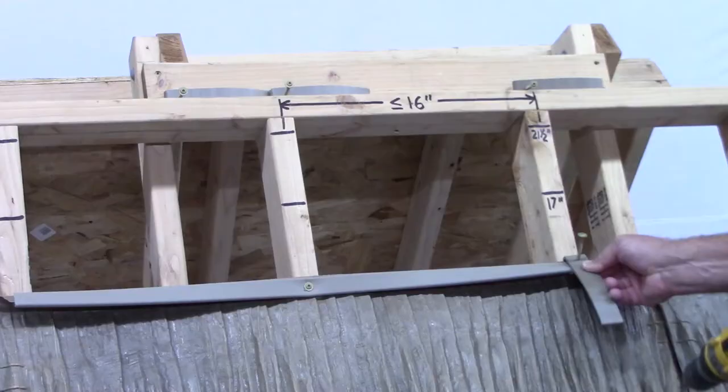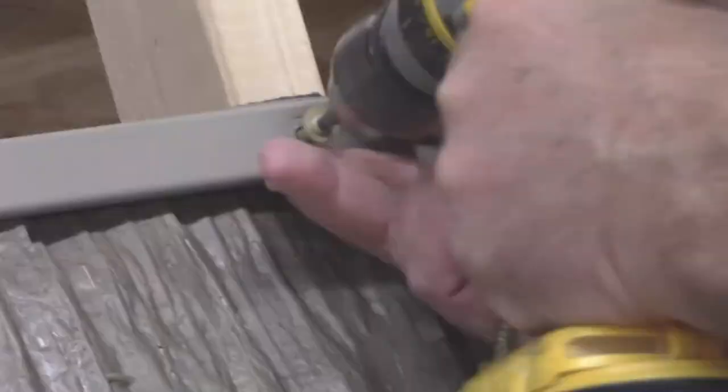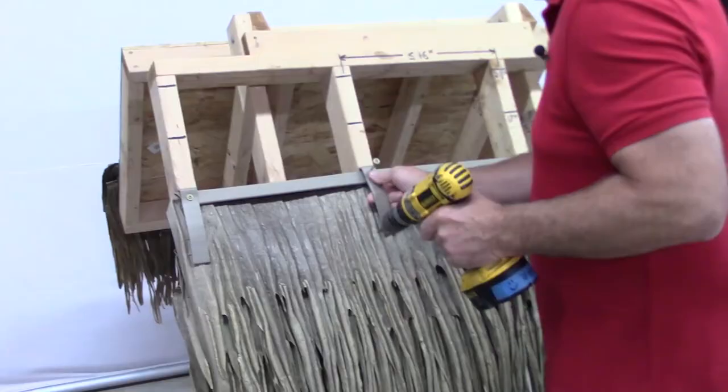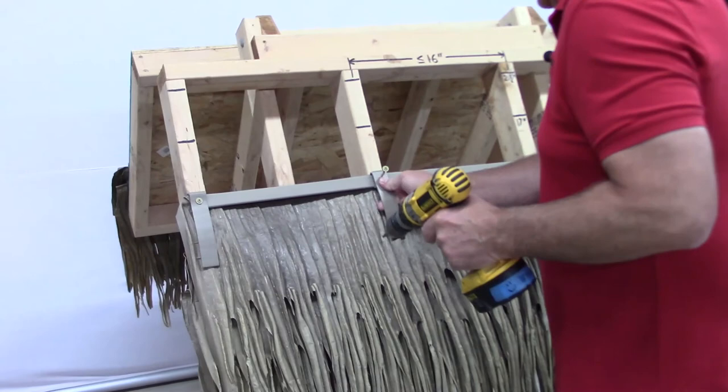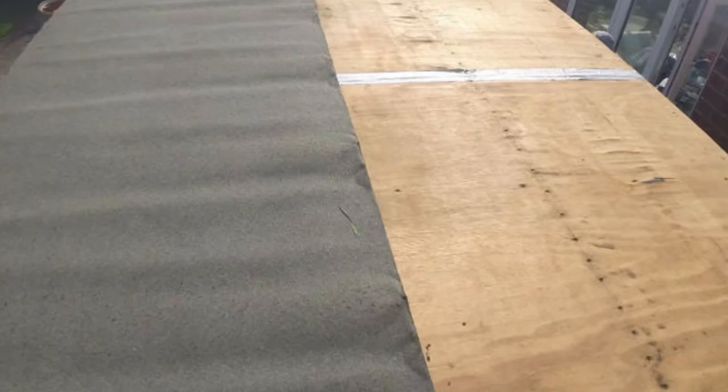Install wind clips and fasteners at each of the trusses. When all have been fastened, remove the original screw and install a wind clip in that location. Remember, the first and second rows are doubled up. After that, it's all single layers until you reach the peak. Be sure to stagger the panels like shingles so the seams are not aligned — this will improve water resistance.